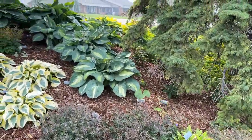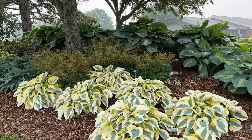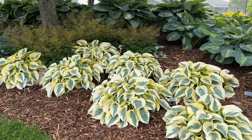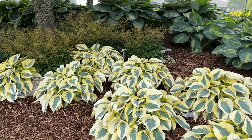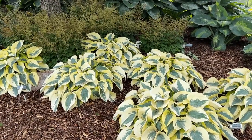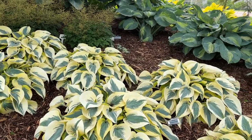As we head on over, the plants continue to get bigger and bigger. The bright yellow one here that really adds a lot of color to this garden is the Autumn Frost hosta. Beautiful, creamy, wide margins with kind of blue centers. These are pretty mature plants — they're about 24 inches wide and about 12 inches tall.